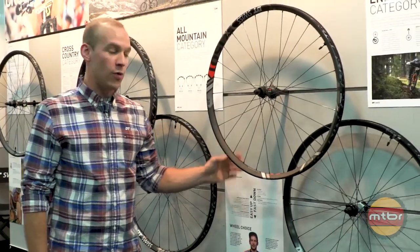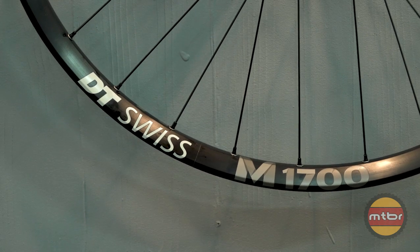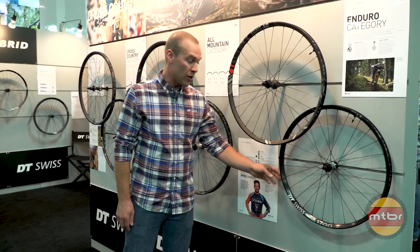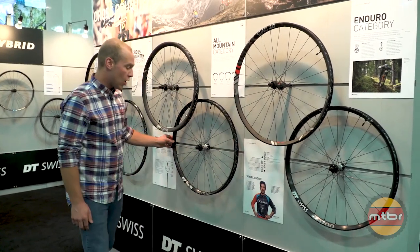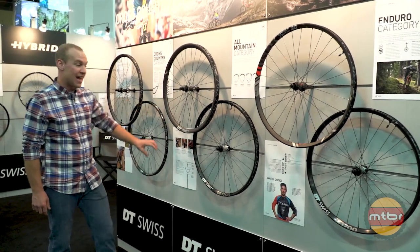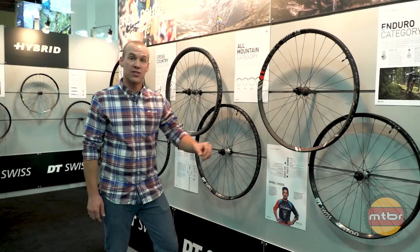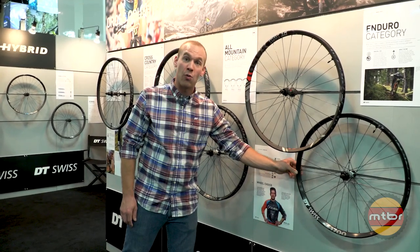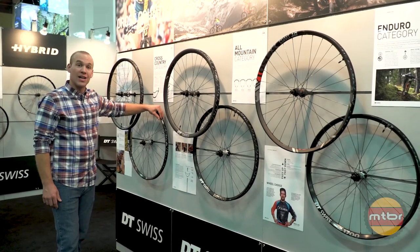Below the 1501 you'll notice the 1700 wheel lineup, which we have revamped for 2018. We're offering a 350-level wheel build across the whole lineup. We have an enduro-rated rim, an all-mountain rated rim, as well as a cross-country rated rim. They share the same 350 hub and the same double-butted spoke — it is the rim that changes depending on your intended use, from a more burly enduro rim all the way out to cross-country for your weight-conscious rider.